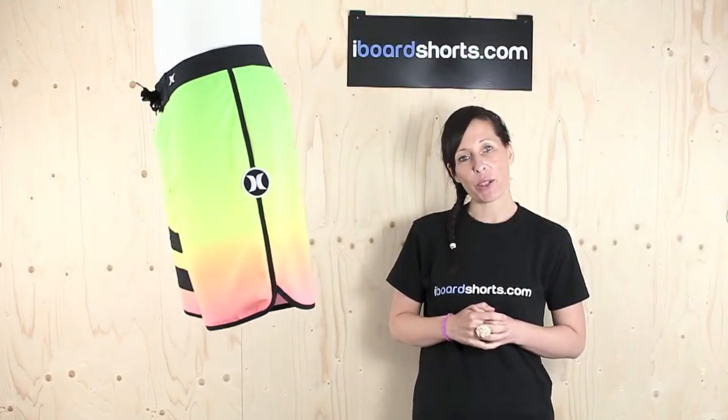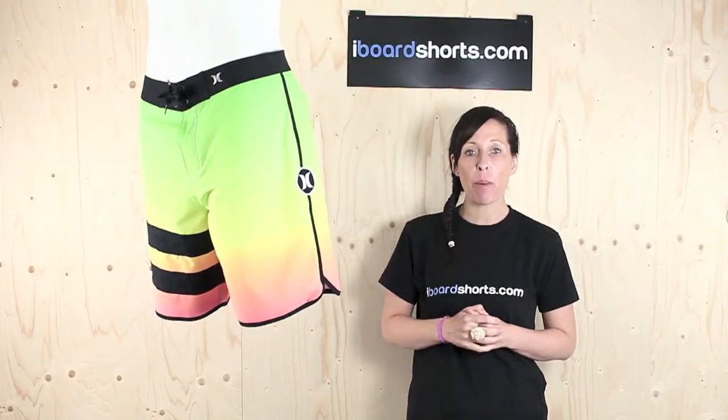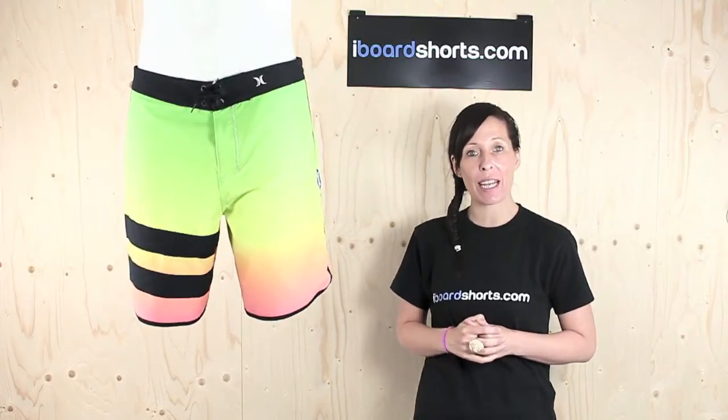Hi there, I'm Tammy at Eyeboard Shorts and these are Hurley Phantom Block Party Original Board Shorts in Malti.